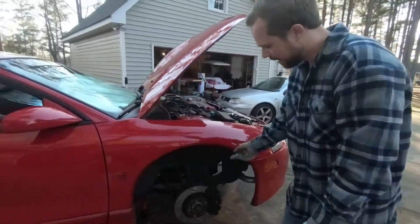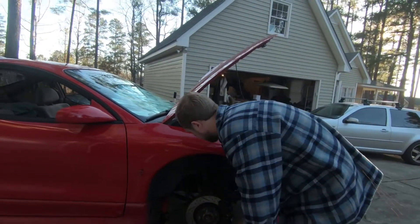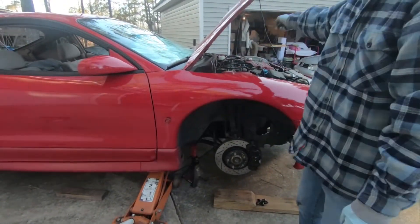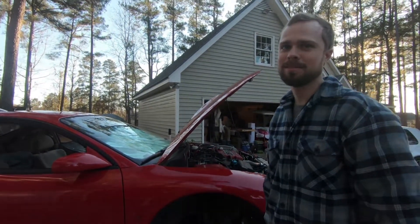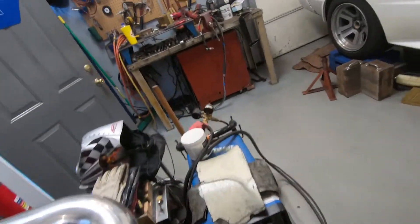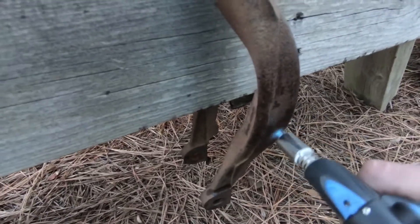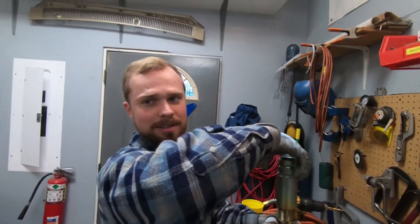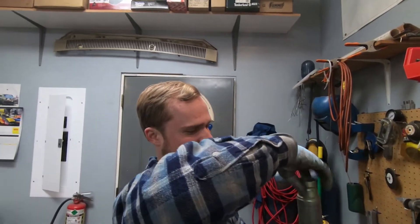We're on to the front now. This is pretty standard — take the fork off, disconnect the sway bar and link. It's all covered in oil — a little bit of a leak from the oil pressure oil filter outlet. No flames in the shop, keep it in the air. This thing didn't even have instructions. If you need instructions to install these coilovers, you do not belong working on cars.